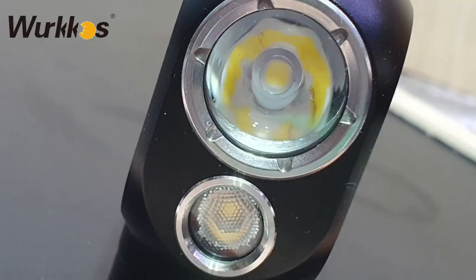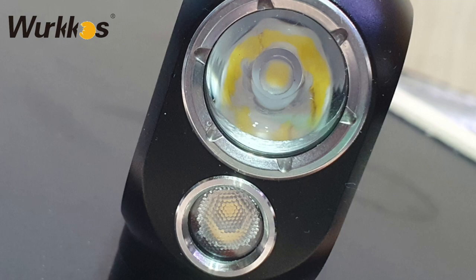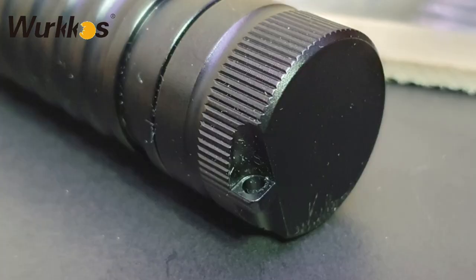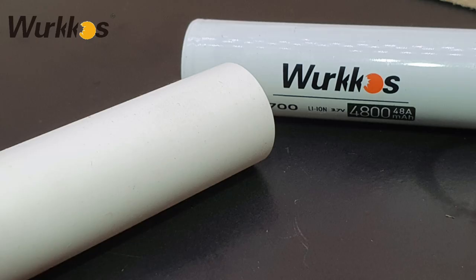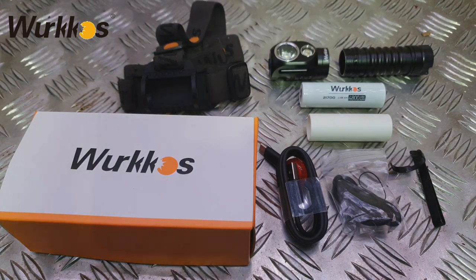The head of the torch has two bulbs - you've got the spot and the floodlight. Then you have the main body of the torch which houses the battery and gives you the negative terminal, which is also magnetic - you can hear it connecting to my desk there. You get a 21700 4800mAh battery and an adapter for an 18650 so that it can fit inside the body without rattling around - it's like a little converter or adapter.